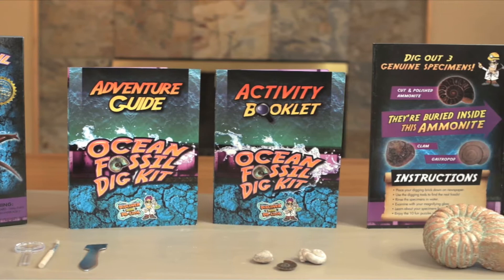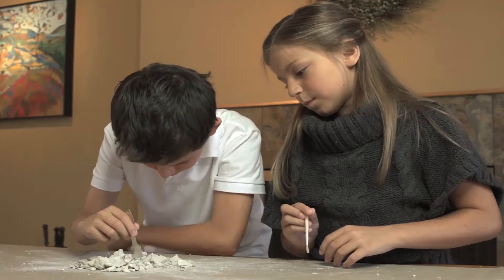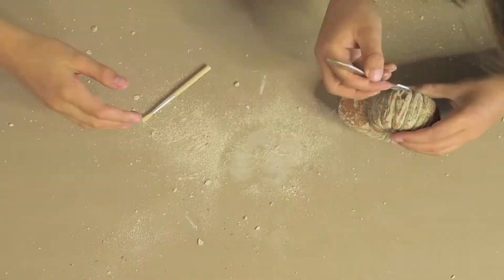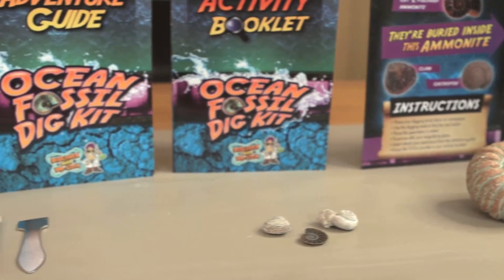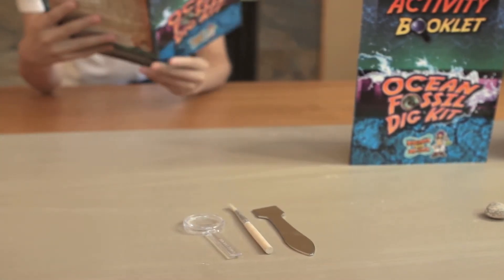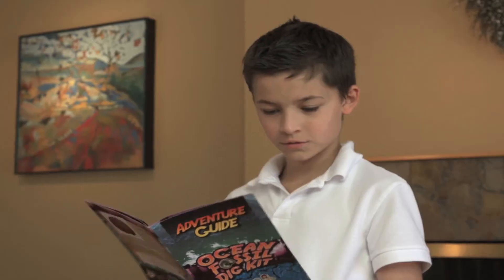With this hands-on science kit, you will excavate three genuine fossils buried inside the digging block. This paleontology kit includes a digging tool, brush, magnifying glass, and an adventure guide, so that you can learn about each specimen.